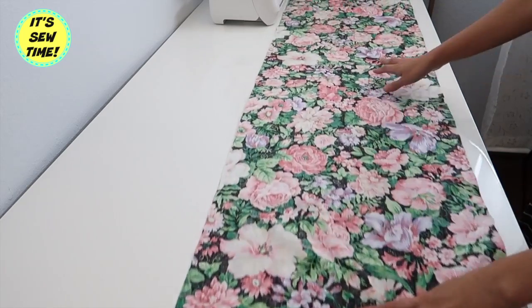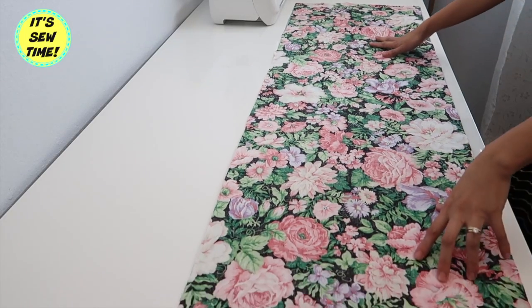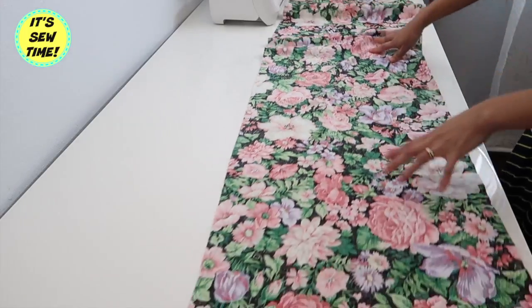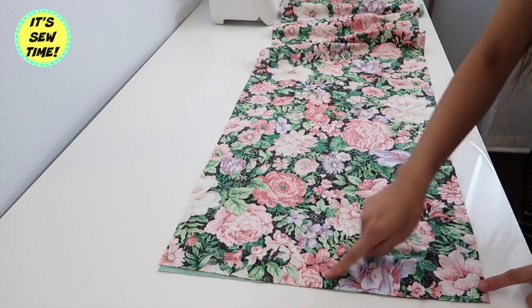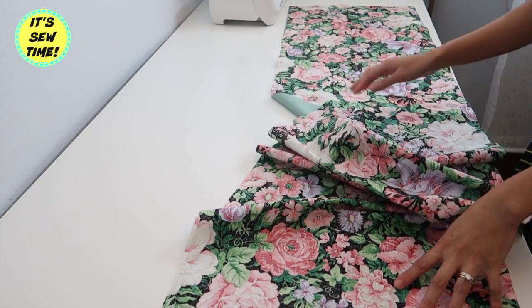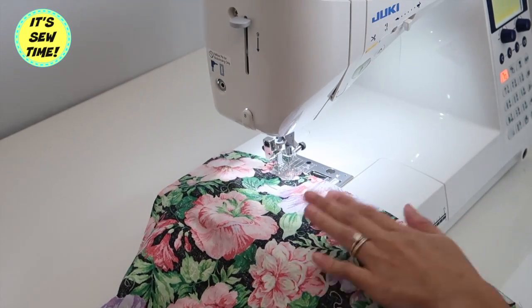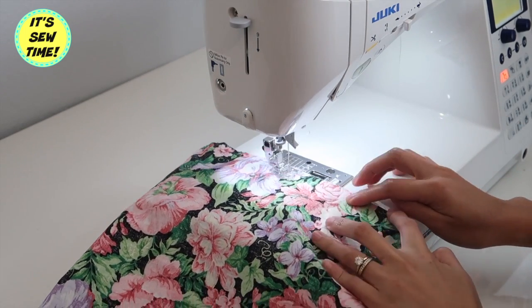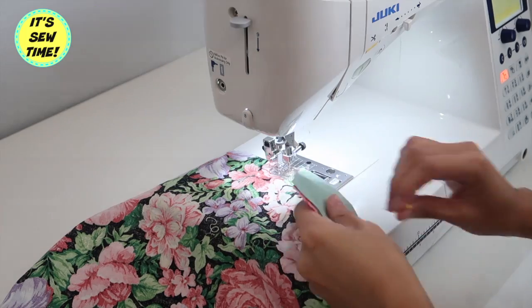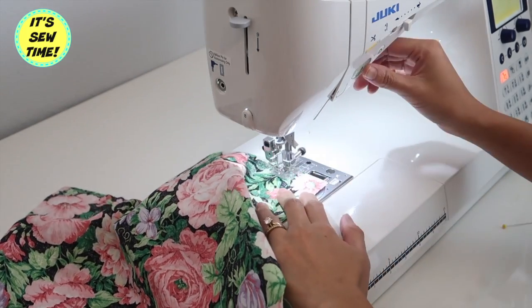I'm simply going to sew the fabrics together, leaving the other end open so I can turn the fabric right side out. By the way, these fabrics I'm using are actually vintage fabrics that I found at the thrift store for only a dollar per two yards, so I was so happy about that!